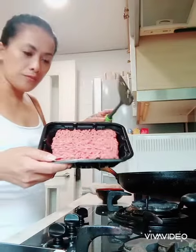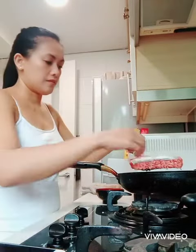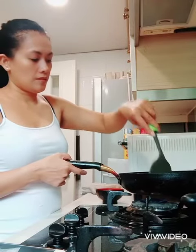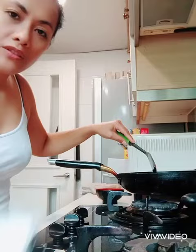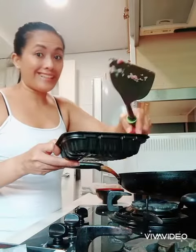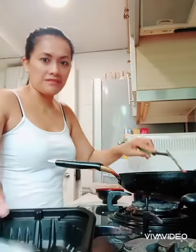So now I'm going to put my minced beef. This one is 300 grams and I'm going to put 300 more grams, so it's 600 grams of minced beef.